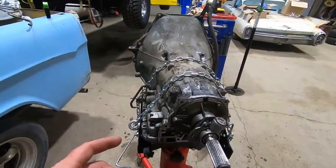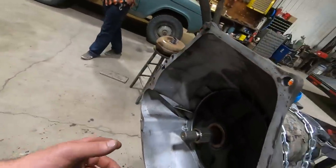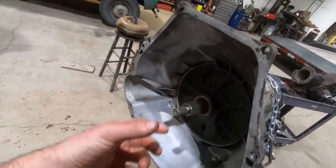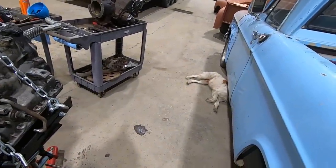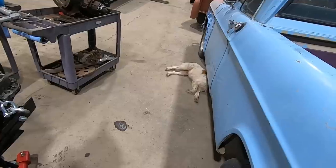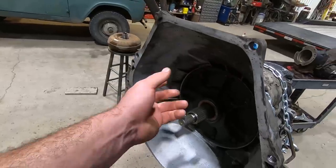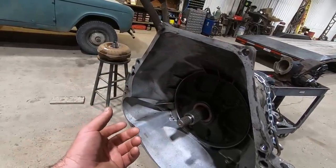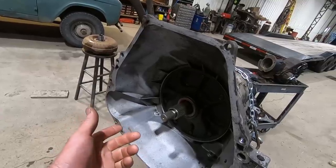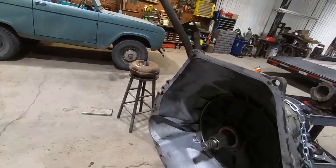We got this thing all pressure washed up. Boy, cleaning out the bell housing is real fun because it all just kind of shoots back in your face. We're going to slide in our new torque converter — it's been since March 8th when I bought the new one, so it's past 90 days and we can't send it back. We might as well put it in there and we get $100 back for the core.